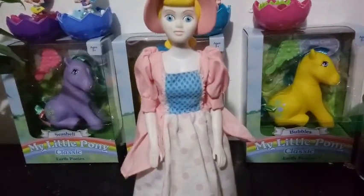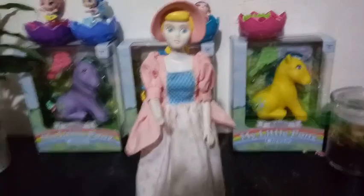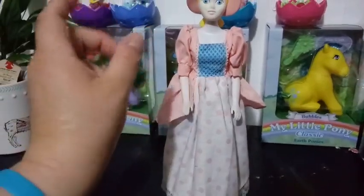Now, I got her secondhand, so I don't know. I think she probably is missing her staff and she may have come with sheep. I originally thought that she was a Mattel version, but I don't know, actually. I don't know too much about her.